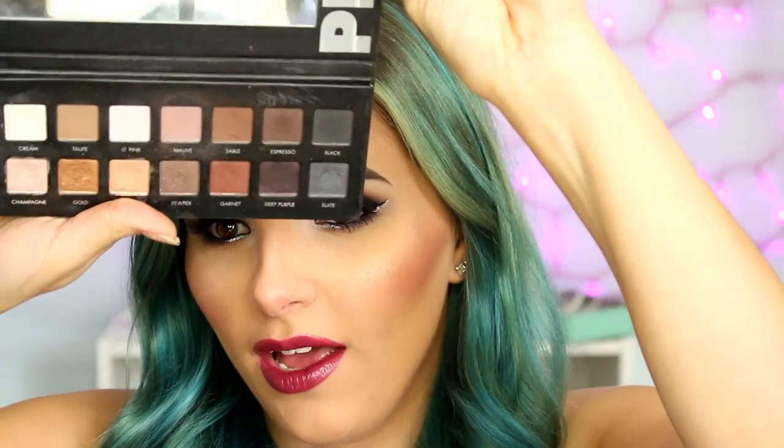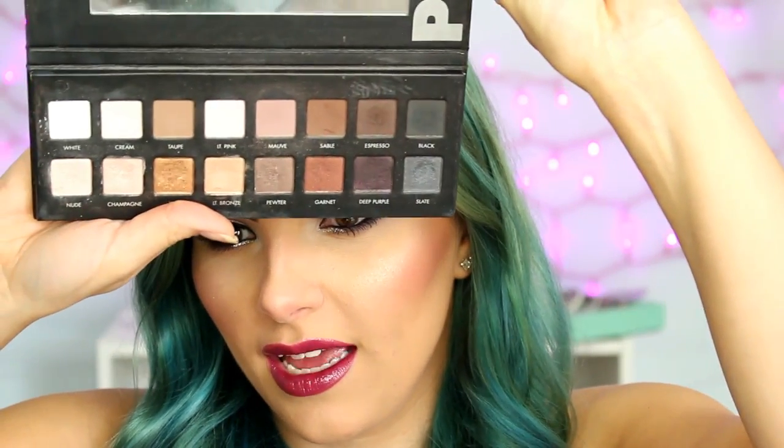Hey everyone, welcome back to my channel. Today's video is going to be on this look right here — it's kind of a smoky eye with a little bit of glitter and some berry colored lips. I didn't really know what kind of a look I was going for when I started this, but I knew that I wanted to use my L'Oraq Pro palette that I haven't used in a while. That's what it looks like. So I just decided to use that and this is what I came up with.